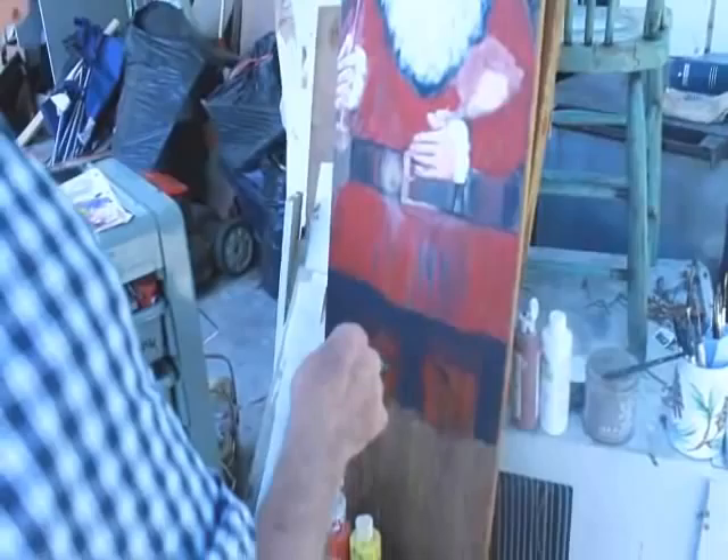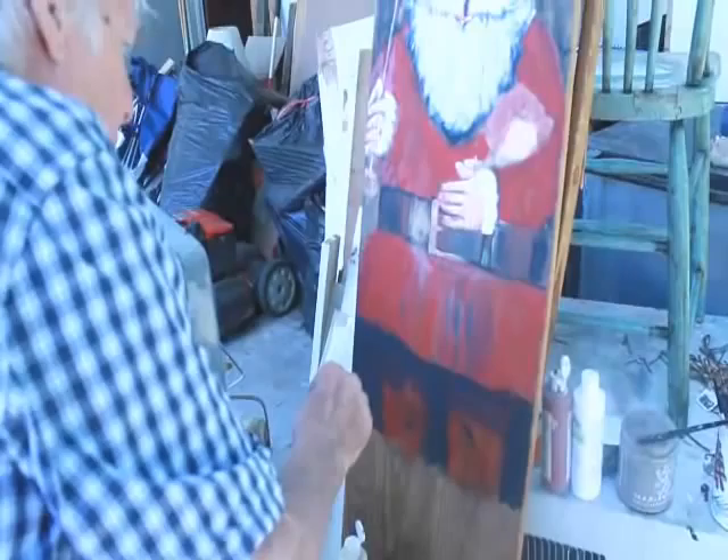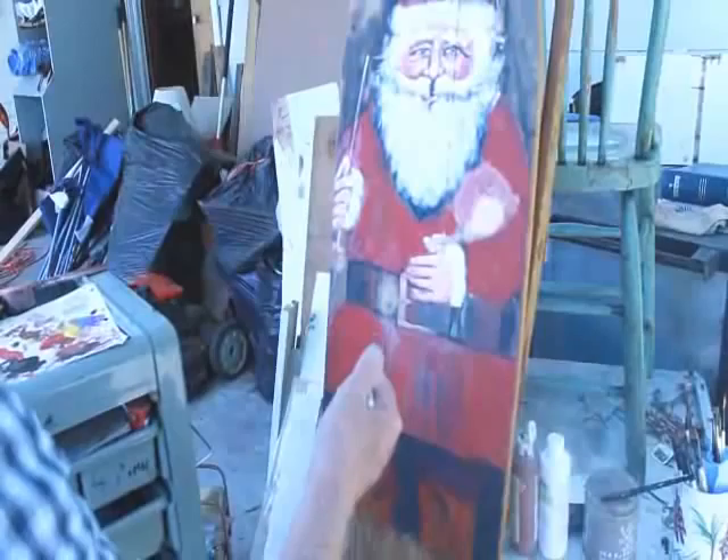I don't paint a strictly traditional Santa because it's just overdone. I like to make them look a little bit unusual. But it's still recognizable — everybody that looks at it knows that it's Santa.